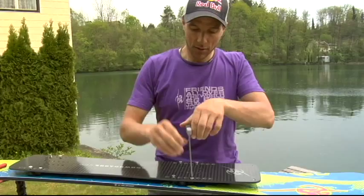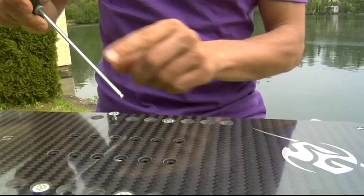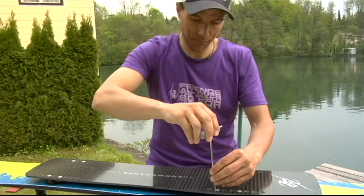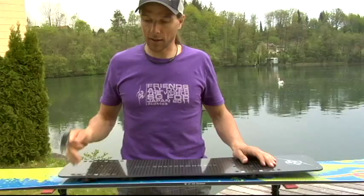It's important to fix these screws with a normal amount of power, but not too much to not destroy the Allen key head, because this is a four millimeter Allen key head. Just check every screw — OK, OK, strong enough. Check if everything is tight, and then we can proceed with mounting the binding on the plate.